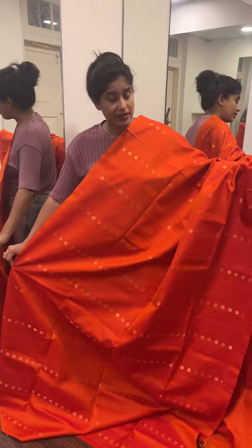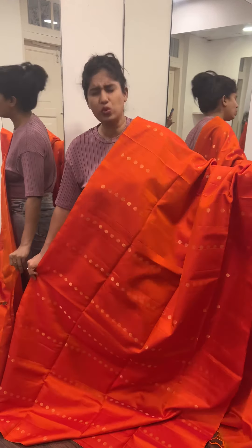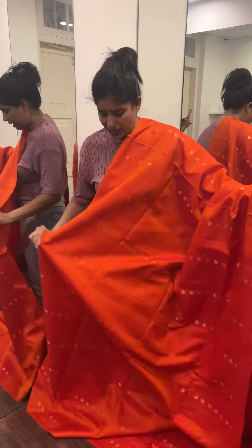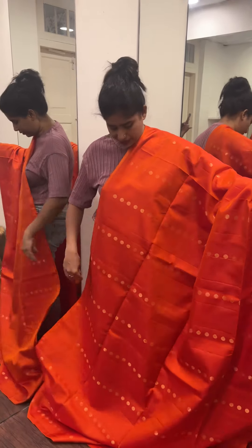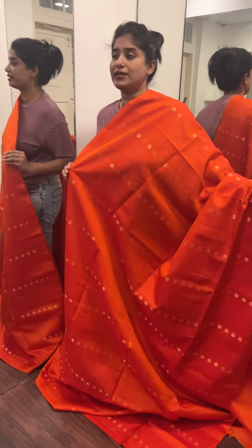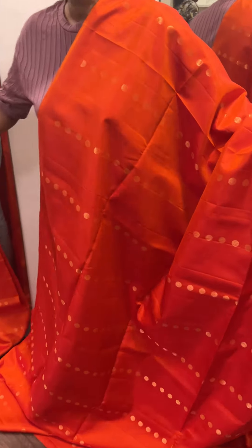This is the last one. It's a beautiful orange shade — very bright. It has a full light with a striped line pattern.